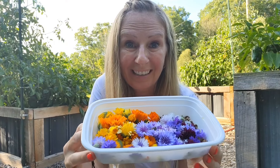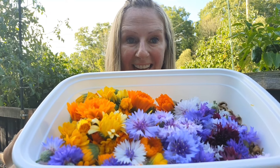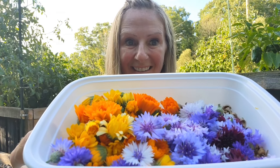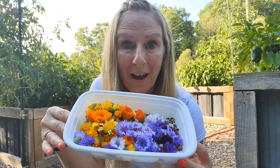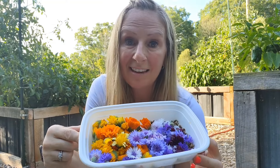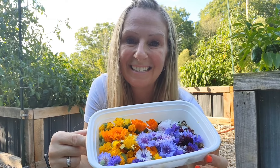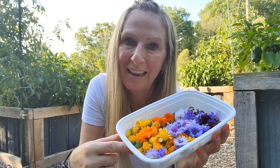Take a look at how beautiful that is — look at the colors, the colors are so vibrant. This has got to be one of my favorite things, if not my favorite at the moment in my garden. Thanks for spending your time with me.